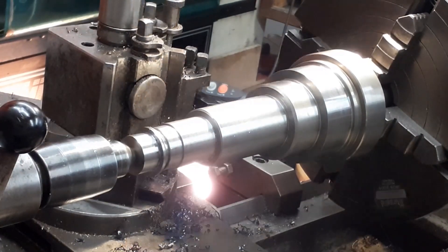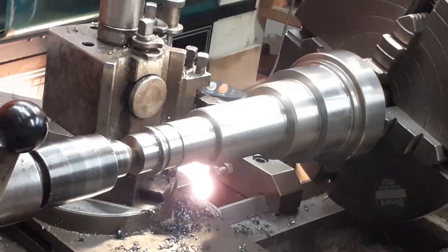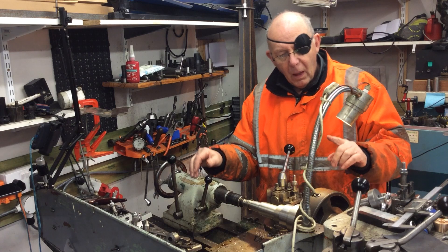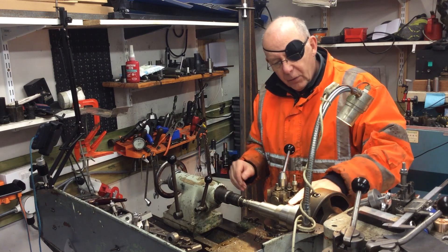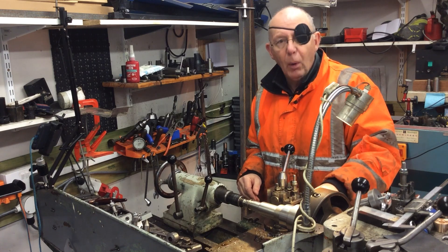So the whole thing is located on the 30 International taper that's held accurately in the forejaw. So in theory, if this is rotating accurately, then to do the final turning on here, this is also going to be accurate to the bore.